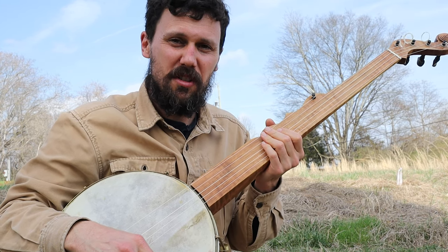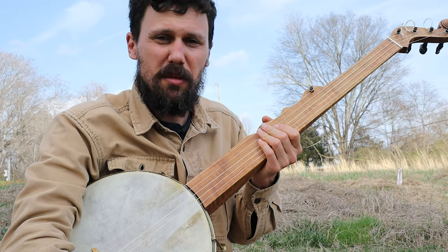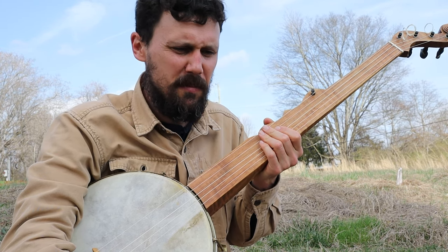Okay friends and neighbors, today I want to show you how to play a pretty simple old tune, traditionally known as Sally Gooden.